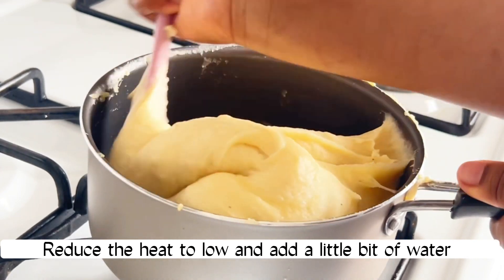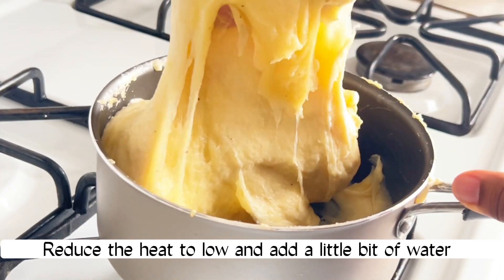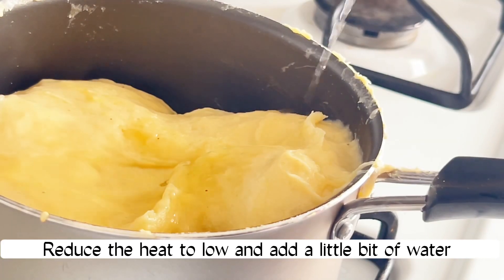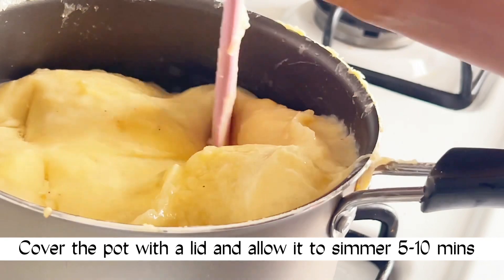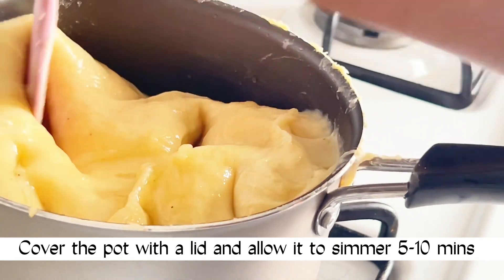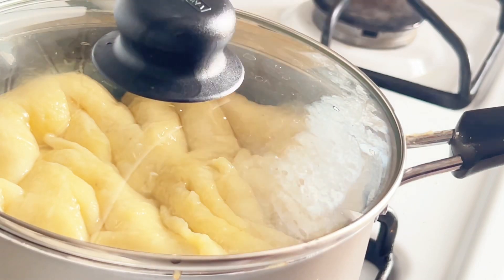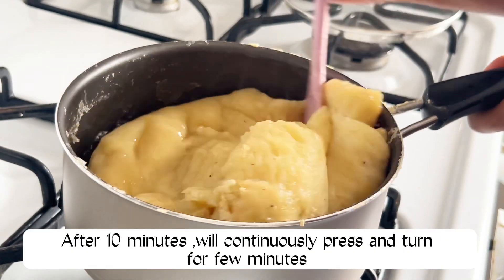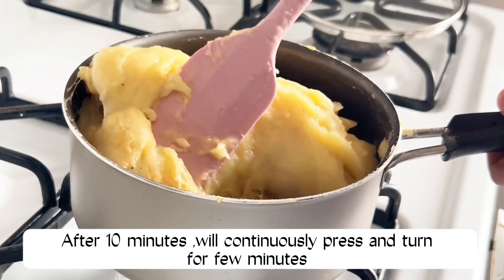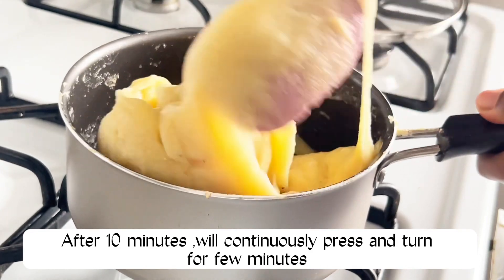Please reduce the heat to low and add a little bit of water, and allow it to simmer for about five to ten minutes. After ten minutes, we'll continuously press and turn for a few minutes.